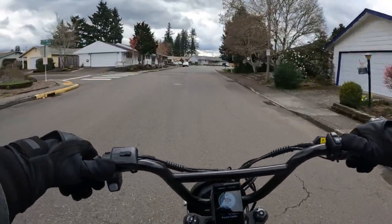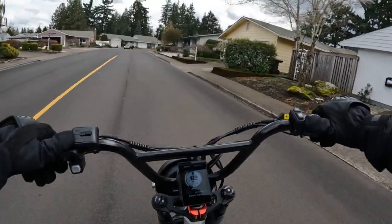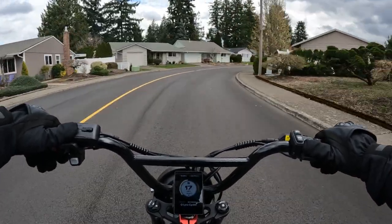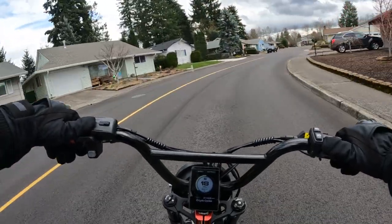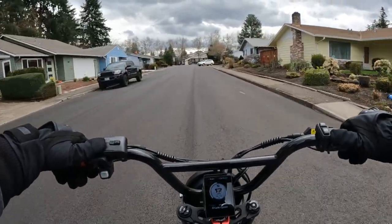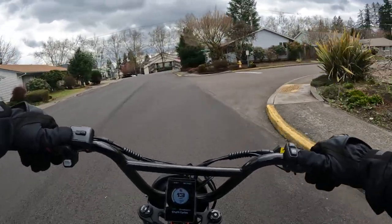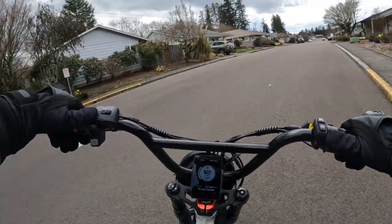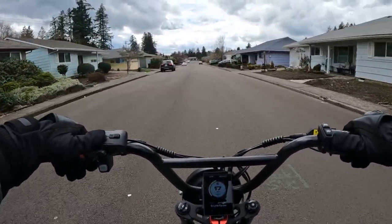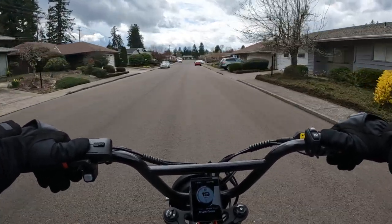I should mention the battery — I failed to mention it earlier. The battery is a 60 volt 23.4 amp hour battery. I'd probably prefer something closer to 40 amp hours, but if you got a larger battery it would probably hike the price up quite a bit — a 40 amp hour would bump the price at least $500 to $750 more, which would put the bike over $3,000 US. But I think it would probably be worth it if it had a 40 amp hour battery.